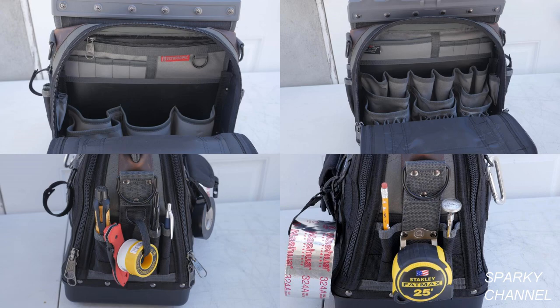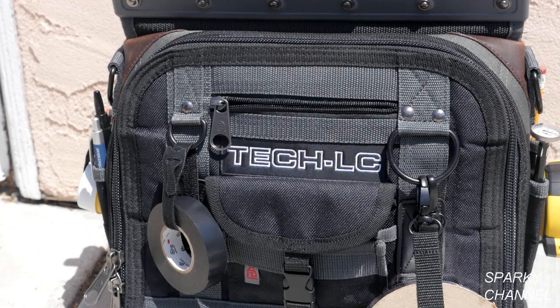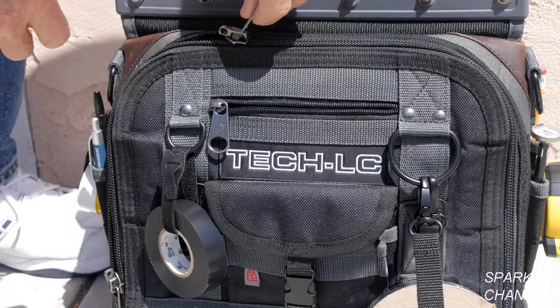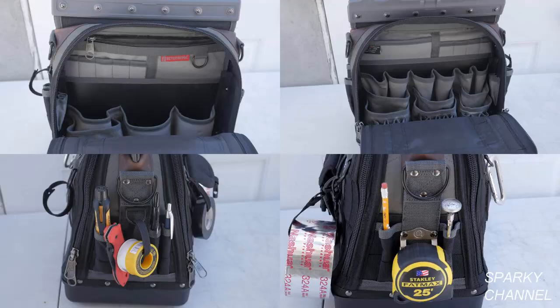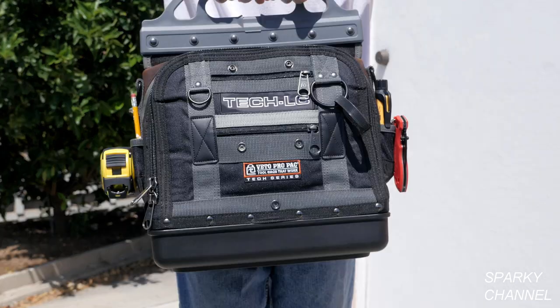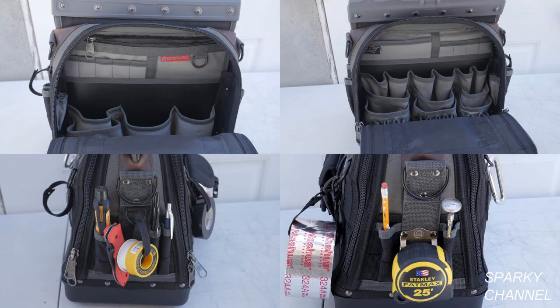The Tech LC features 53 various sized pockets which will accommodate larger items like meters to smaller items like drill bits. This bag has recently been improved by adding stronger locking zippers and 8 new small pockets have been added for drill bits and bit extensions. The bag is 9.5 inches wide by 13 inches long and 19 inches high with the handle up, and the empty weight is 7.2 pounds.